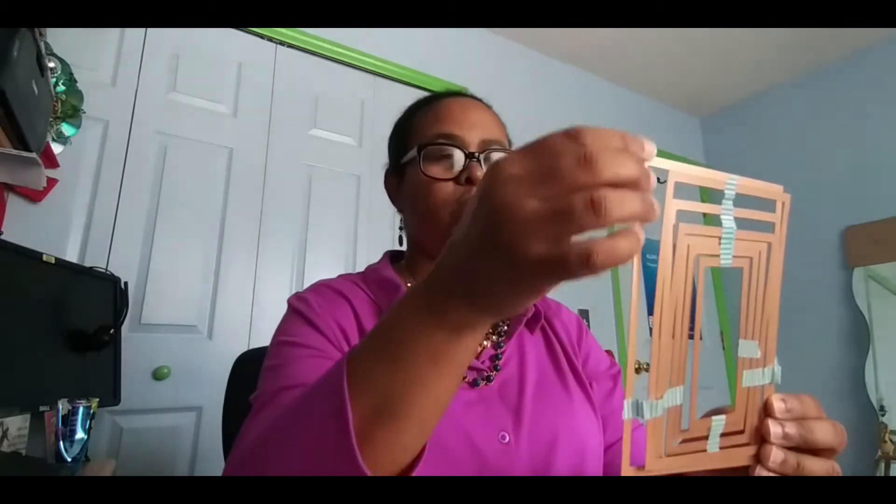It goes down to the smallest portion where you can use it to design the card however you wish. This is a good guide if you're a beginner and not familiar with all the measurements — the eighths, the three-fifths, the fourths — it will definitely help you.